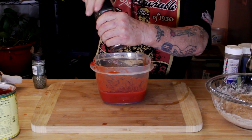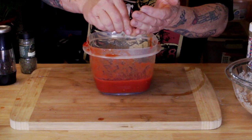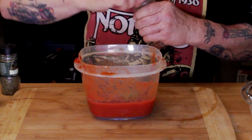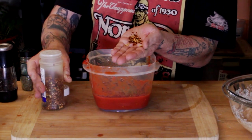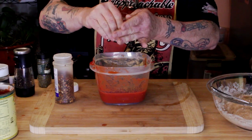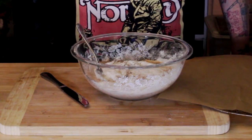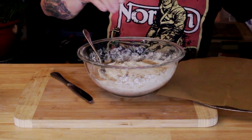Fresh ground black pepper — not authentic. A little bit of thyme — not authentic. Some oregano — not authentic. But that gives it a pizza flavor that I like. Crushed red pepper too. If you want more of the traditional pizza Margherita, just add a little salt, go with just the tomatoes, put some fresh basil leaves in it, and you're good to go.